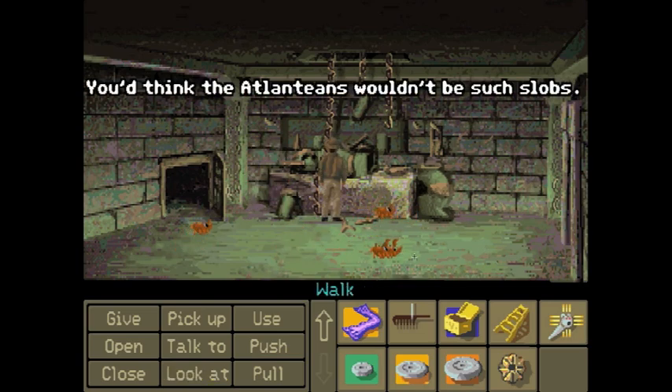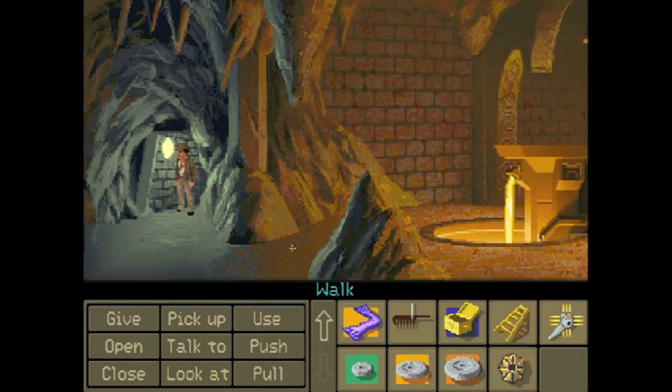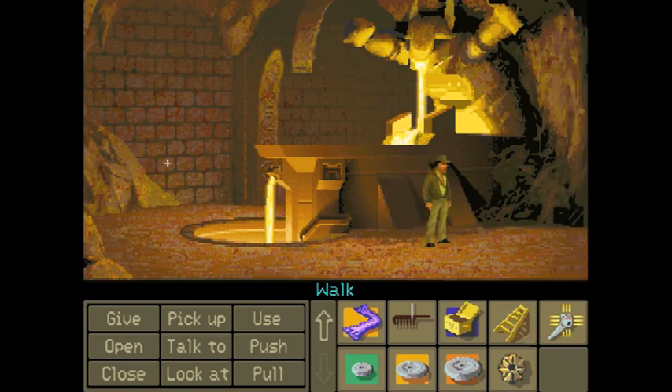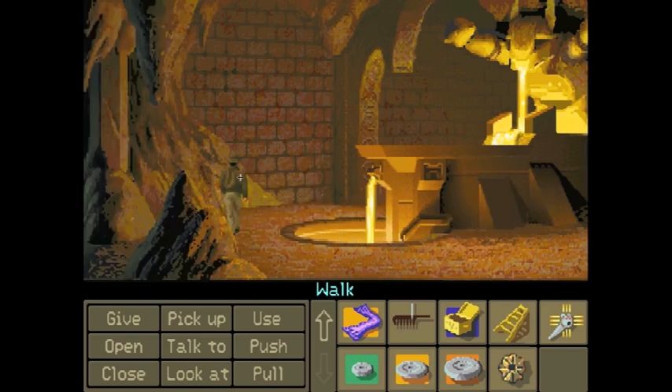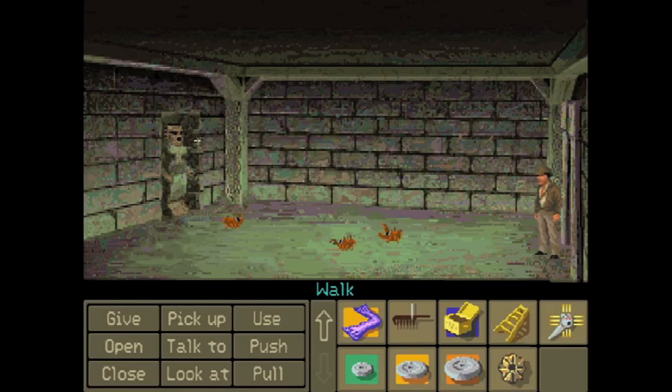You'd think the Atlanteans wouldn't be such slobs. We now have one of five parts. The lava room — we can't do much there until we get more. Who's that Pokémon? Scyther! Oh crap — Nazi! Run! There are Nazis around here, and if you get caught you have to either fight them or talk your way out.